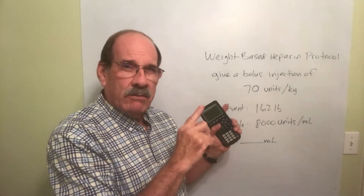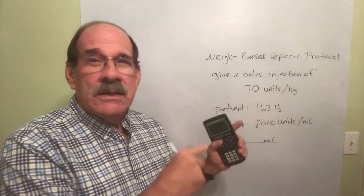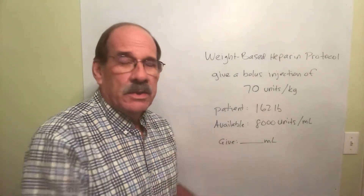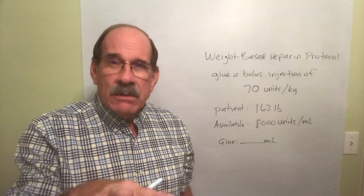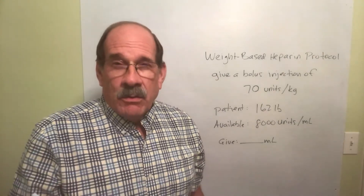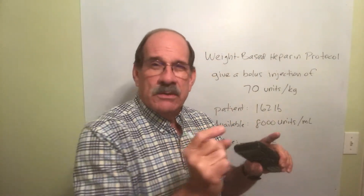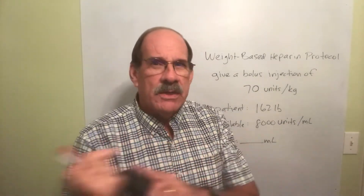Now here's what this involves. This weight-based heparin protocol is more complex. It's like what we've done before — milligrams per kilogram per hour — because it's based upon the patient's weight. If one patient weighs 80 pounds and another weighs 160 pounds, the one that weighs 160 gets twice as much as the one that weighs 80.